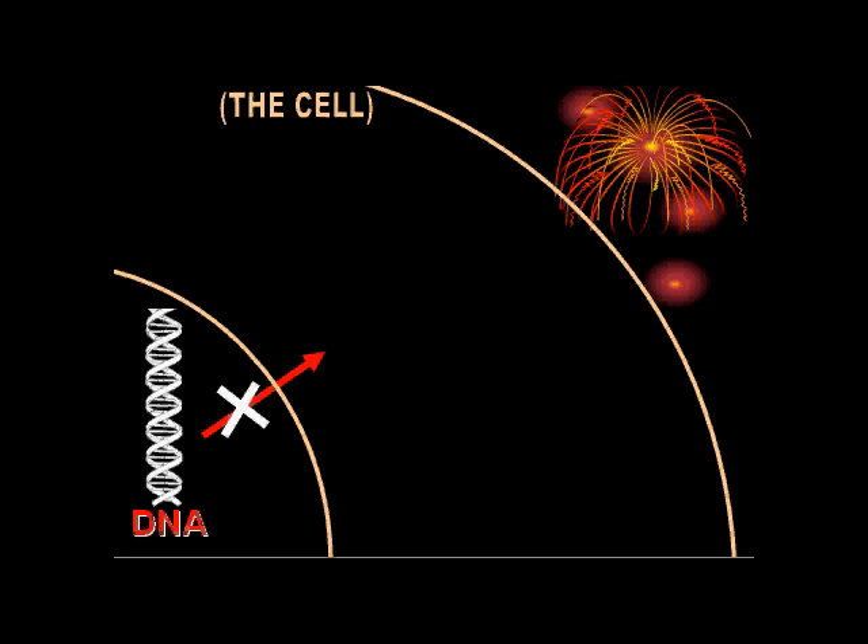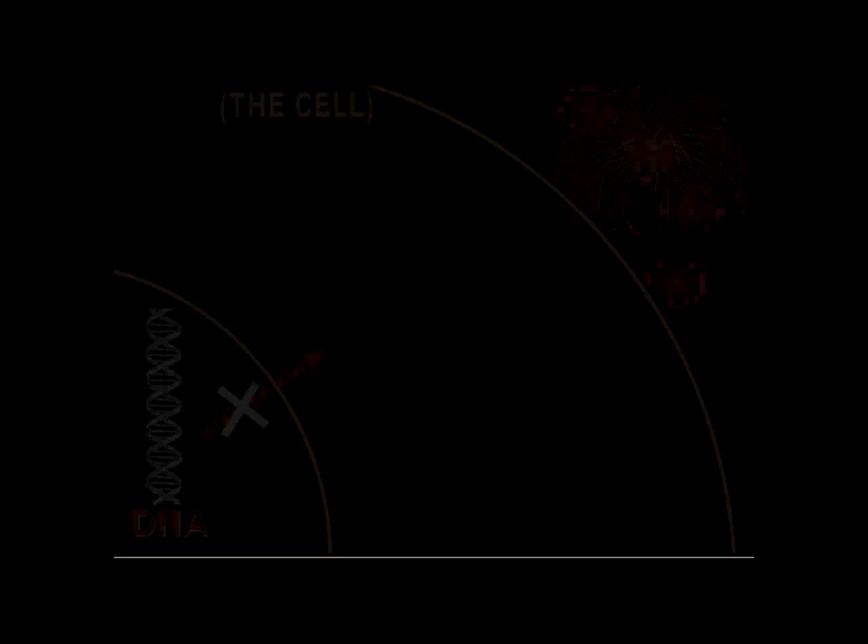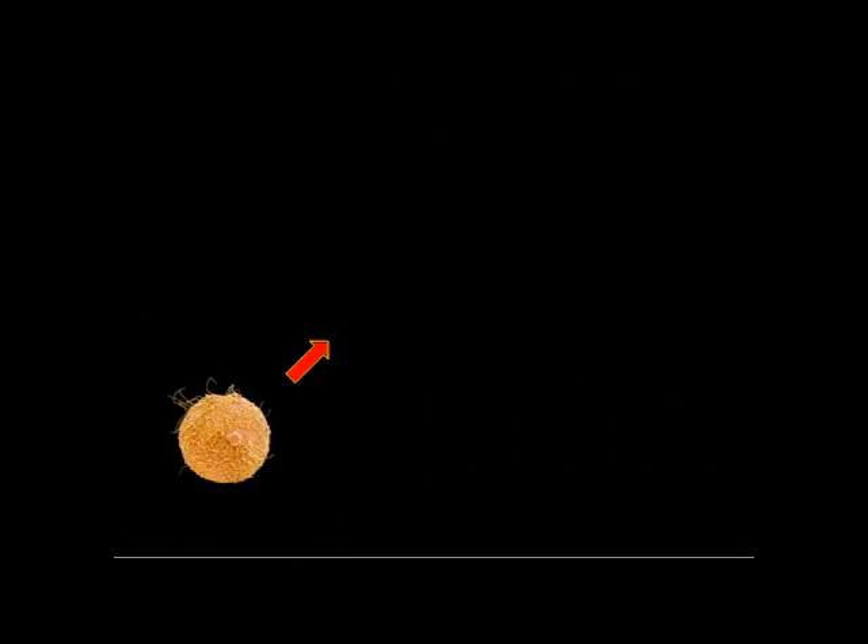A gene could be off because that protein is no longer needed, or maybe it's not needed in that particular part of the body. During embryonic development, genes are constantly being turned on and off at different times and in different places along the body — a perfectly timed orchestra of genetic mechanisms to go from this to this.